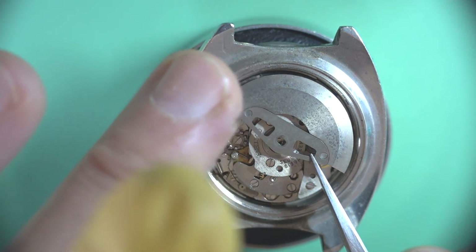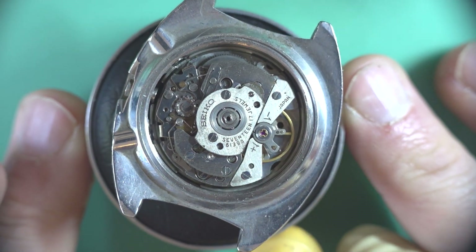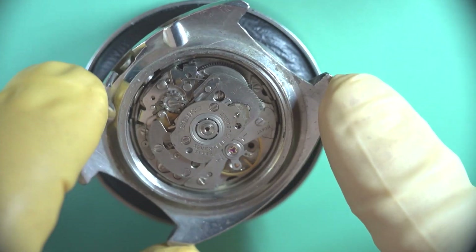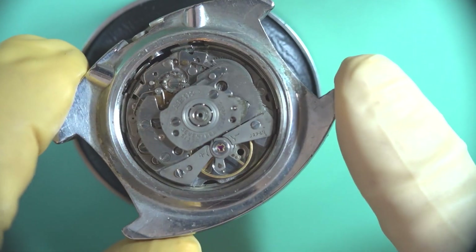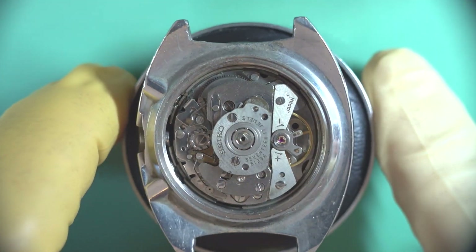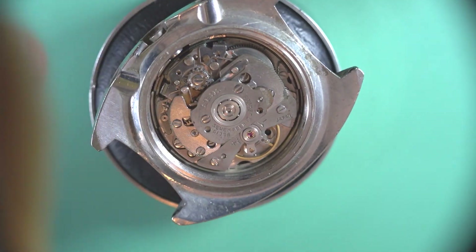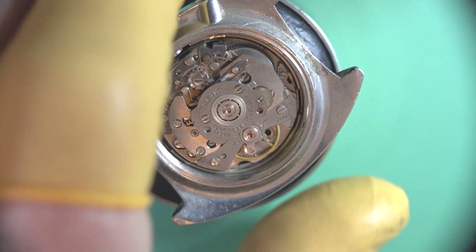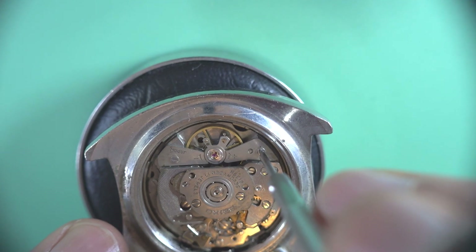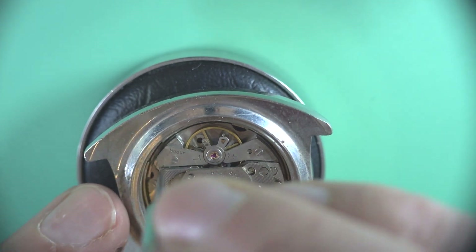We'll just start by taking off the rotor and there we've got the back of the movement. I can't remember if the balance wheel was any good. It does have a bit of a swing on it but it's sort of hard to say whether it's just gummy or there's something wrong with the hairspring, but we'll determine that. We might just take that off now just so that I can't damage it inadvertently later on when I'm taking other parts off.